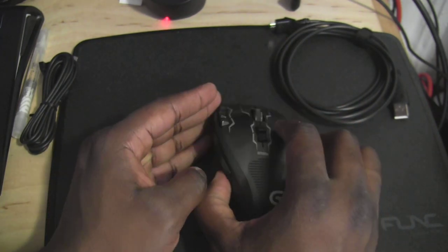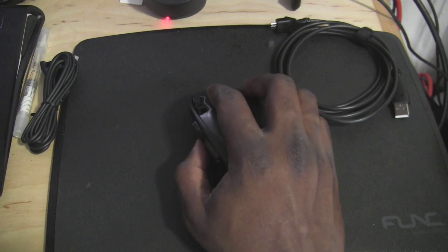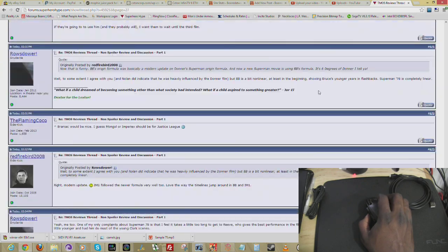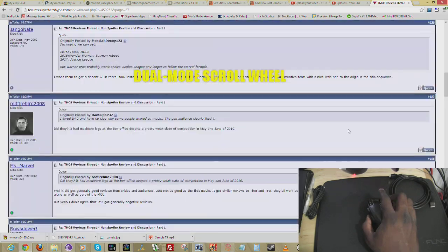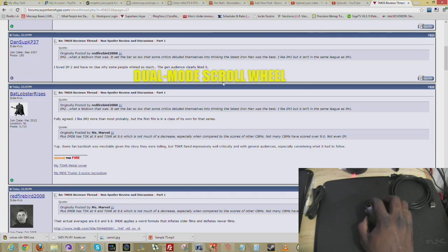A couple of things to note with this mouse: it's got a couple of settings. If you look on the screen here and go to a web page, you can see you do have the scroll feature. You also have a fast scroll by pressing that button on the top, which allows you to smooth scroll all the way from top to bottom. So you have those options just naturally built into the mouse.